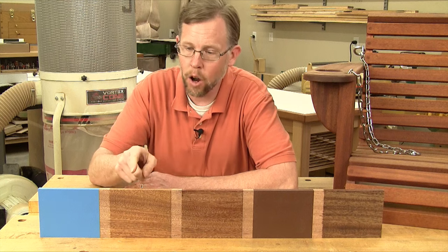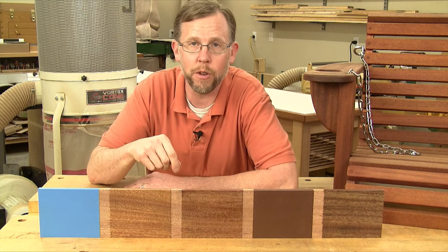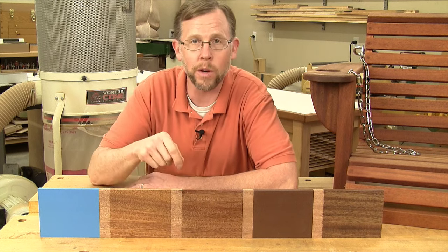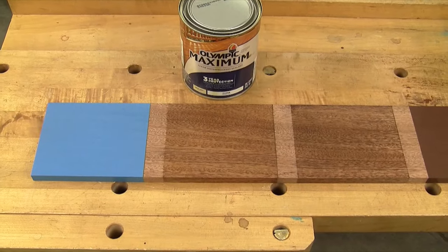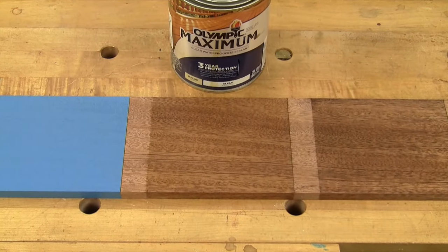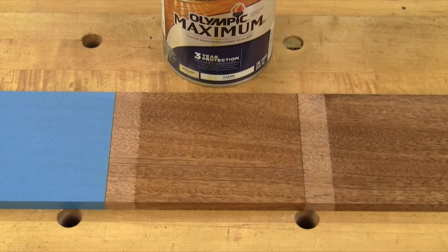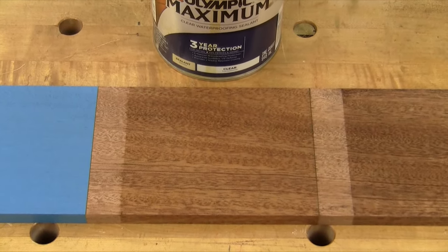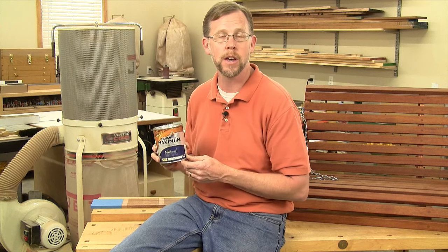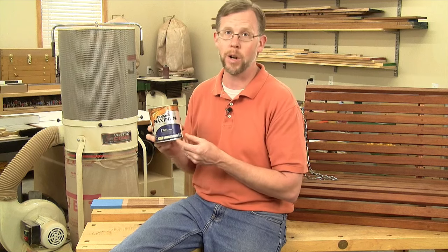Next down the line are these two mostly clear home center finish options, which are actually quite different. This one is wood and deck sealer, and this one is spar varnish. Deck sealers are a combination of chemicals and oils with UV inhibitors and mildewcides blended in. Clear versions don't color the wood very much, but they do help to keep it from turning gray too quickly, and they're easy to apply by just flooding it on and letting it dry. But you have to keep up with sealers like this by reapplying because the finish doesn't last very long. For a project in the full sun, you might only get a couple of seasons before the wood starts looking dry again. And for this porch swing project, I wanted something longer lasting.